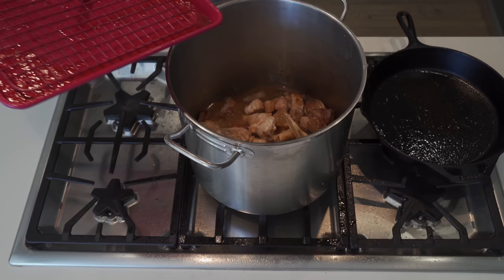Let me get some of these juices in here from the pan - the drippy juices. You need that. Juice it up.